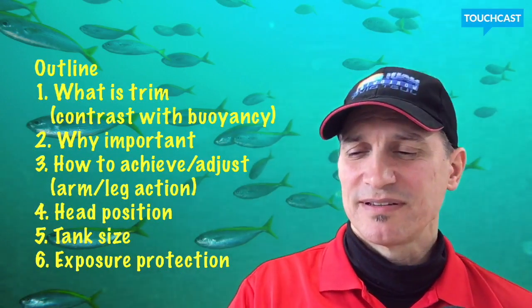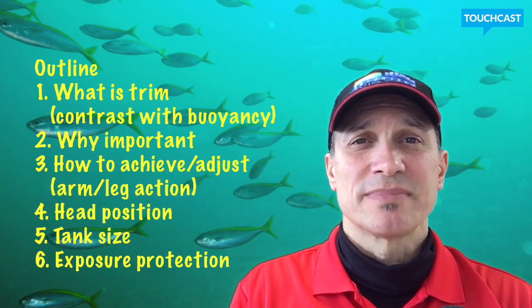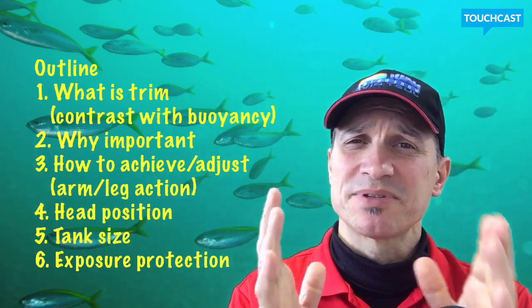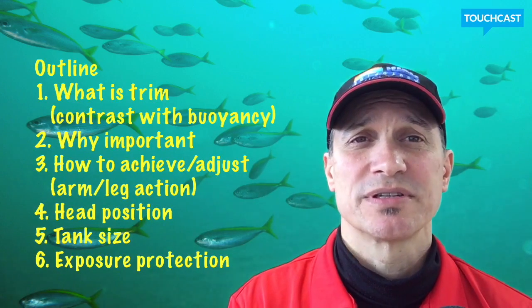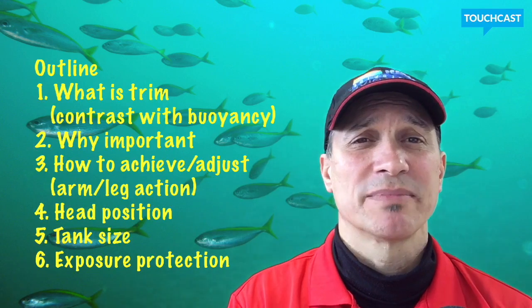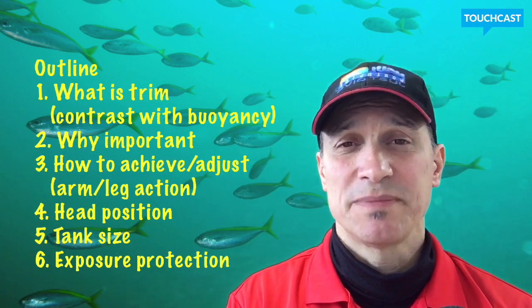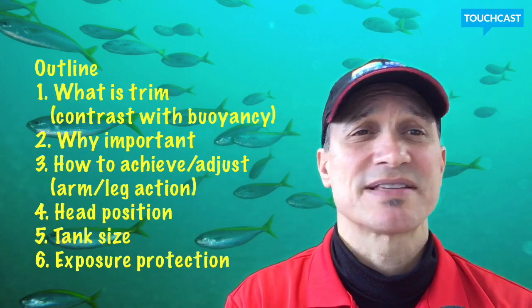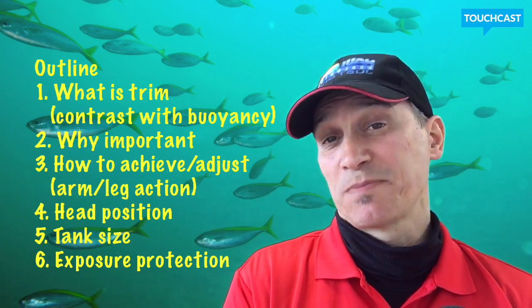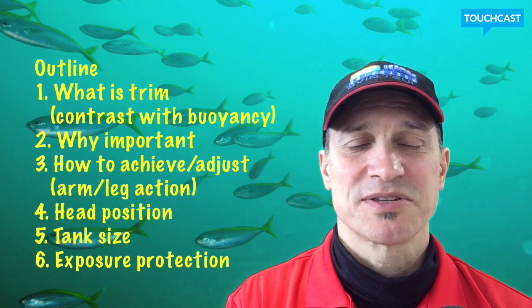This is an outline of the things I'll be covering. What is trim? We're going to contrast that with buoyancy, because the two terms are very often used together. Why it's important, how to achieve it, arm and leg action, body positioning, head position, tank size, how tank size affects this, and exposure protection — because that's also a big effect on this as well.